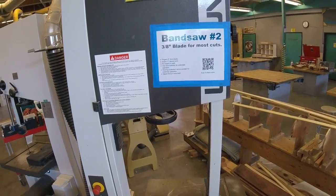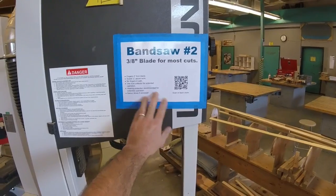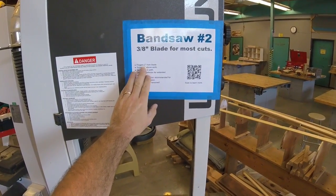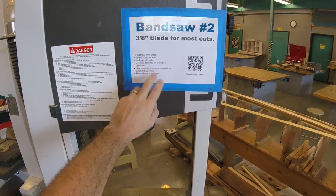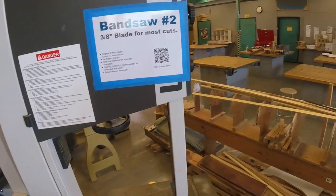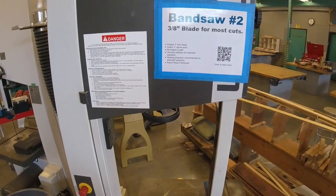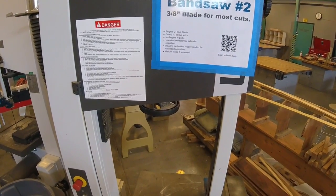If you're working on a bandsaw and you forget what you need to do, there's a sign on each tool that tells you the basic things you need to know. On this one: your fingers are two inches from the blade, your guard is one quarter inch above the work, no fingers in the path. Use the dust collector for extended operation — if you need to make one cut that's okay, but if you're making a lot of cuts this does make a lot of dust. Hearing protection is recommended for extended operation, and return fence if removed.